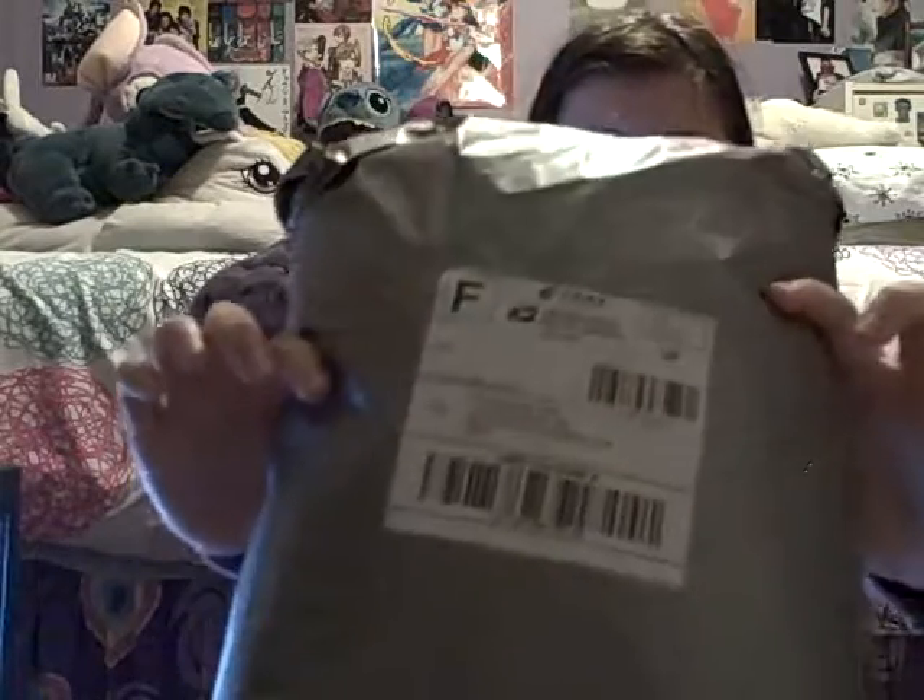Hello everybody! I'm doing an unboxing video for one of my cosplay items for Saki Anime that came today.